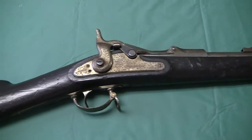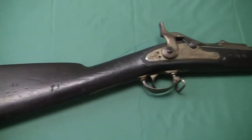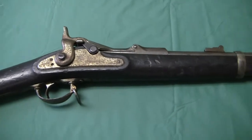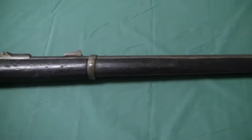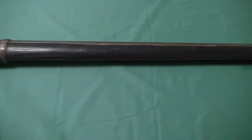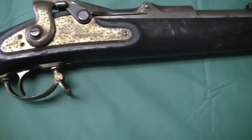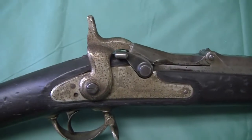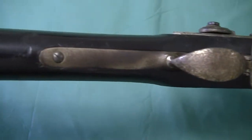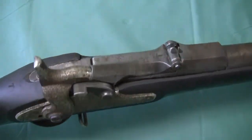Here's another trapdoor rifle. This one's a bit of a mystery. I kind of know it's a drill rifle. I bought it thinking it was an 1868 trapdoor, which from the outward appearance it looks like it. But any of these guns where you find the lock like this, or trigger guard, has been nickel or chrome plated — that tells you right there and then it's a drill rifle.